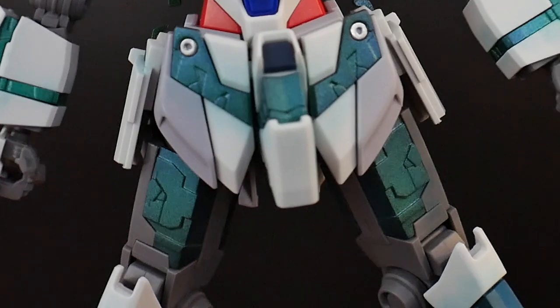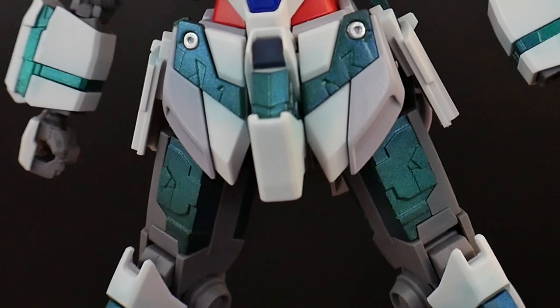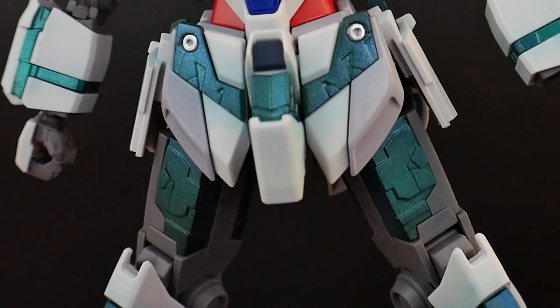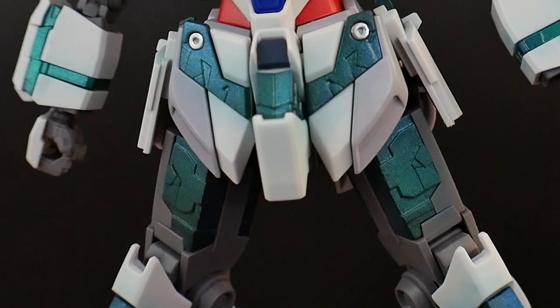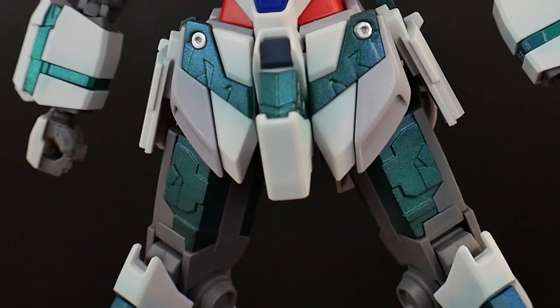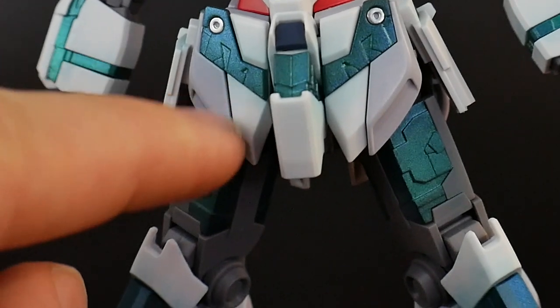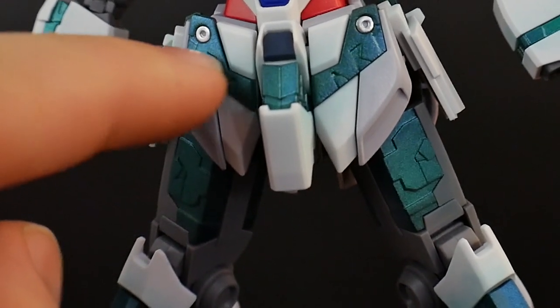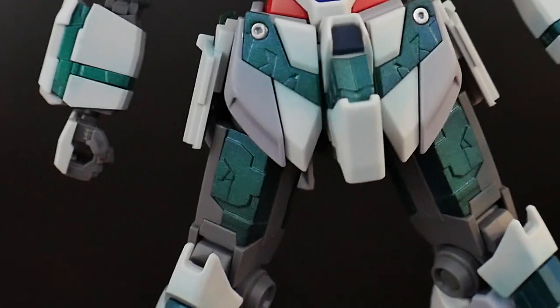Looking at the waist, you do have a little bit of color separation with the gray as well as the white, and I think that looks really good. I kind of wish it wasn't just split the way it is — it's a little bit awkward. If it were more of a diagonal cut, maybe some white here and gray there, that would look a little bit better.